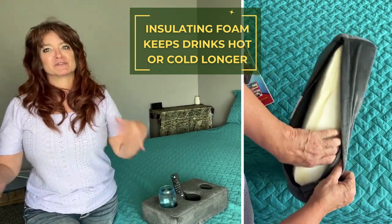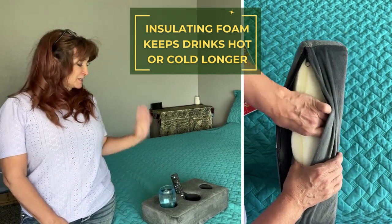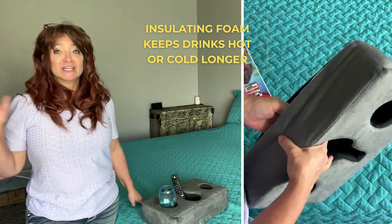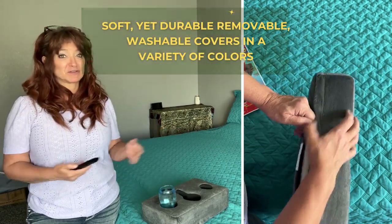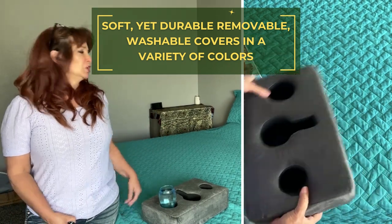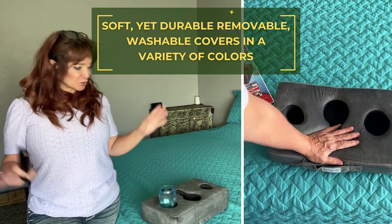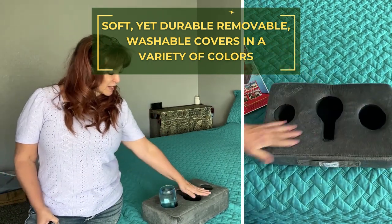I'd like to thank Cup Cozy for sending this to me to review — I really do appreciate it. I was so excited when I saw this because it solves a huge problem. We just mounted a giant TV and it hasn't been very comfortable to watch because I don't really have anywhere to set my drinks or sit up my computer and watch.